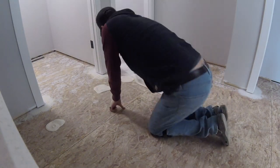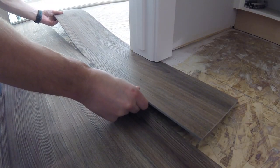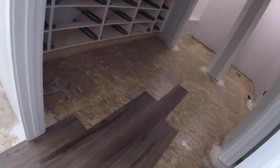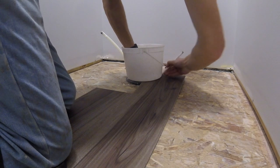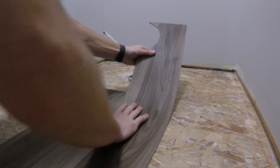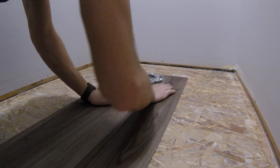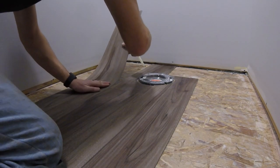Repeat the same steps through each room. The flooring will naturally stagger into each room. An ice cream pail works great for your cuts around the toilet — that one's definitely a jigsaw cut — and then just a spade bit for the waterline.